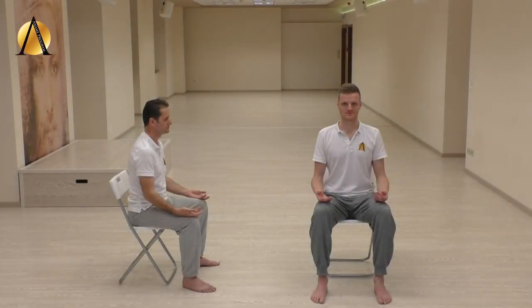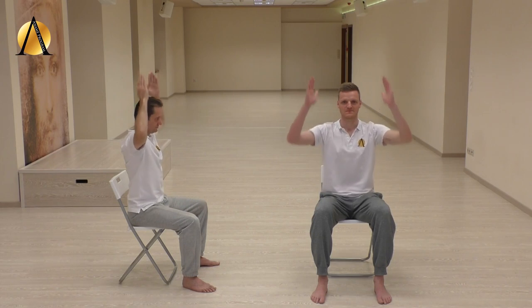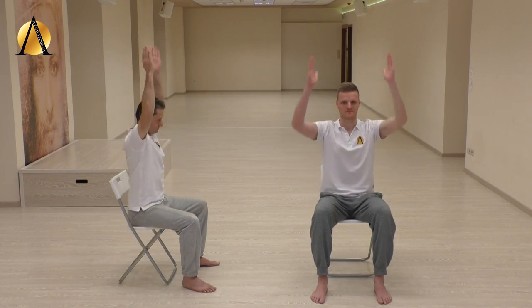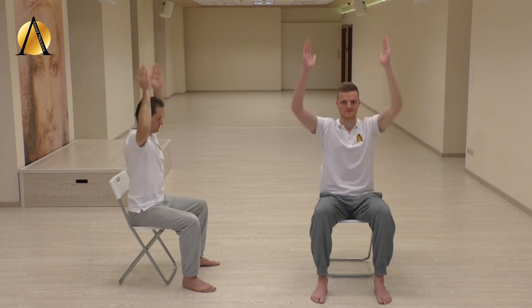Sit with your feet shoulder-width apart and squeeze your shoulder blades together. Inhale — the belly rises; exhale — the belly falls. Moving with your breathing, close your fingers and push your arms above the head on the exhale, and bring them back down on the inhale, keeping your arms close to the body. Let the breathing control your movements and try to find your own rhythm.